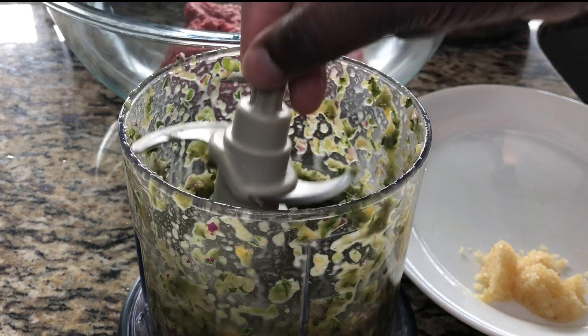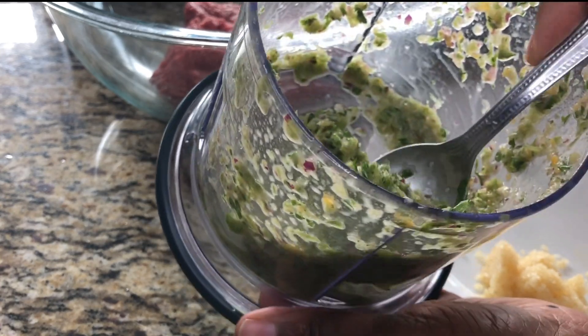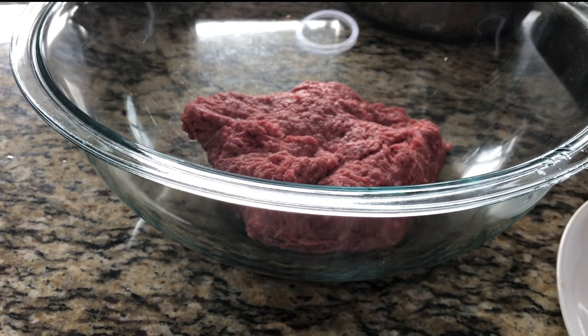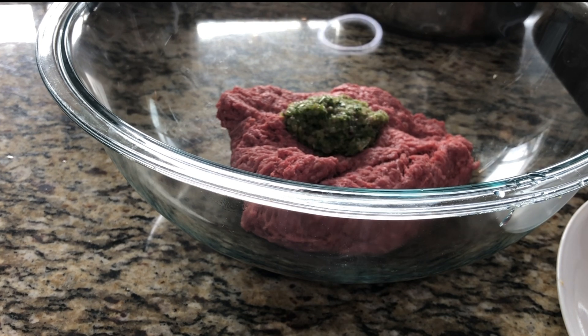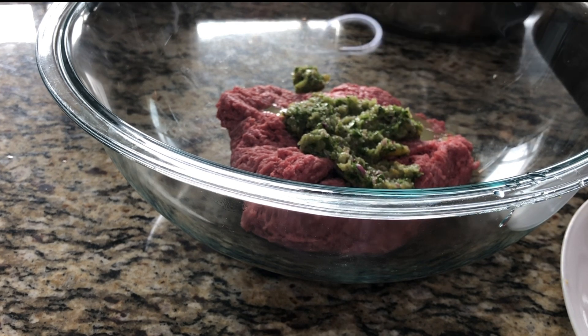This is our blended épis — the scotch bonnet smells amazing in here. Some people wash their ground beef but I do not see the reason why, since once it fries everything is going to cook. So you're going to add your épis like this. You can add all of it or some of it — I think that should be enough, I'm not going to add the whole thing. Since I already have my minced garlic, I'm going to add that on as well.